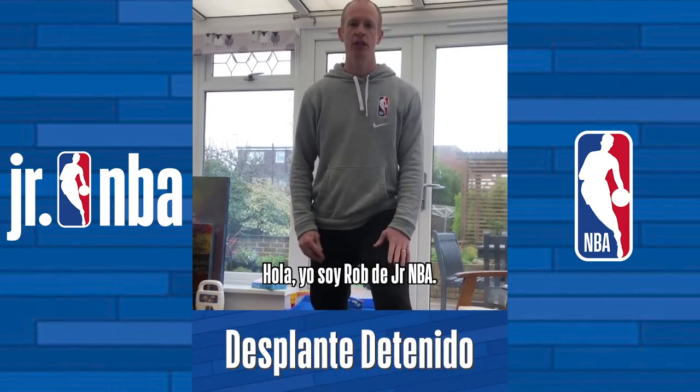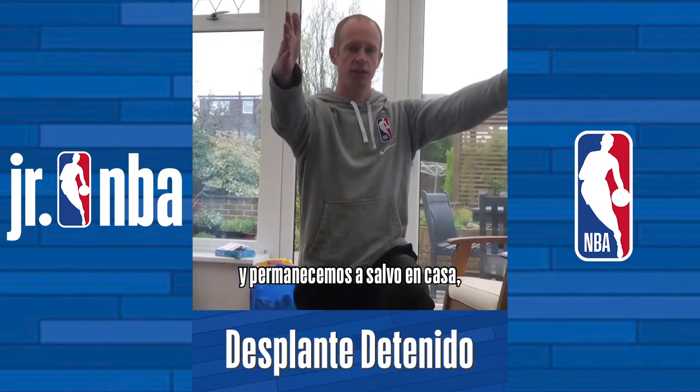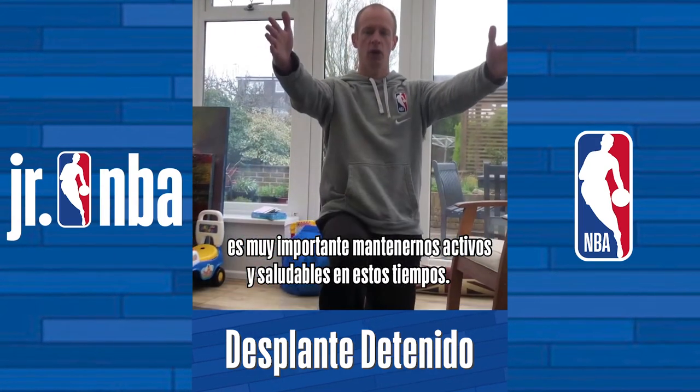Hey everyone, I'm Rob from Junior MBA. Whilst we're all practicing social distancing and staying safe at home, it's really important for you to stay active and healthy at this time.